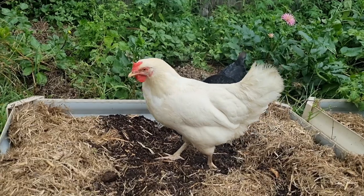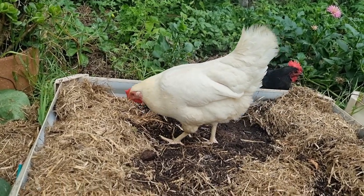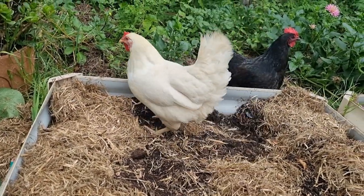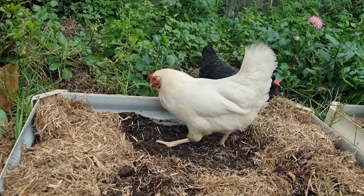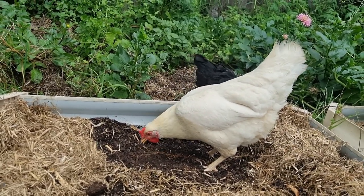Do you see what I mean? I went away for like 30 seconds to grab something off the windowsill and Snowflake has already made a bit of a mess in this bed. Oh my goodness, I'll shoo her out in a minute — I just need to get my seeds sorted out and then it is time for her to vacate the premises.